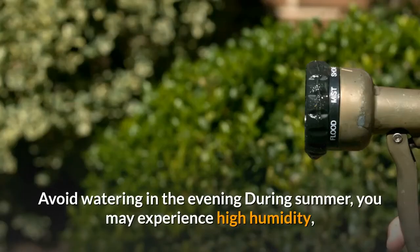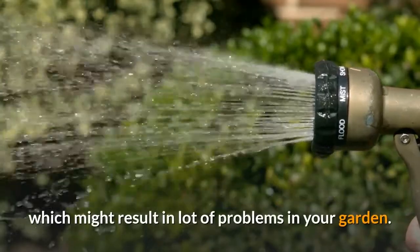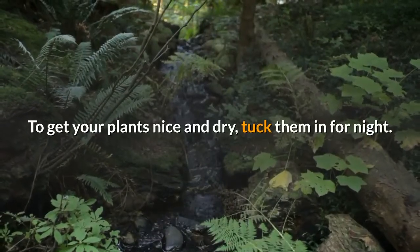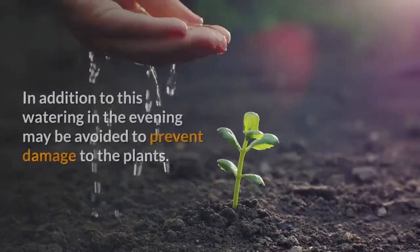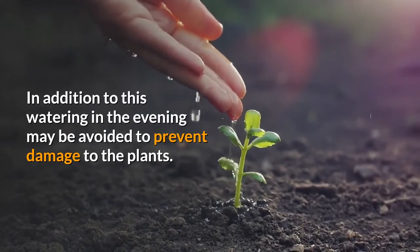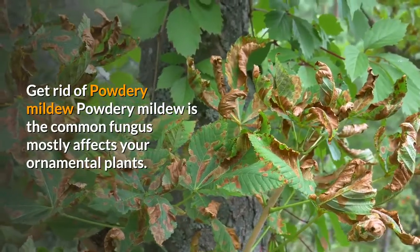Avoid watering in the evening. During summer you may experience high humidity, which might result in a lot of problems in your garden. To get your plants nice and dry, tuck them in for the night. Watering in the evening should be avoided to prevent damage to the plants.